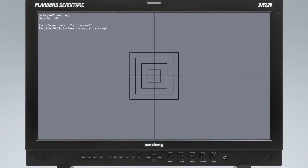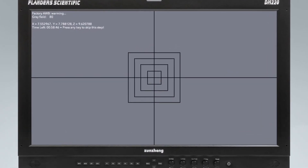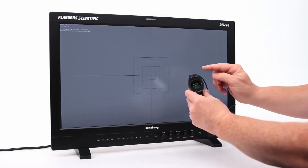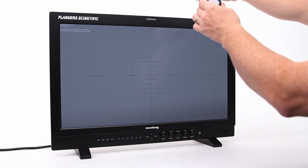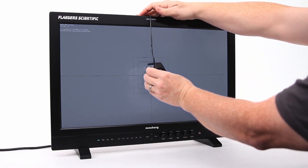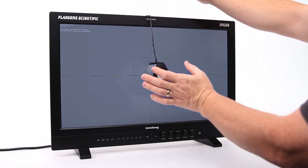You select your probe, select your monitor model, press any button, and in about eight to ten minutes your monitor will be fully color calibrated. All Flanders Scientific monitors arrive to you fully color calibrated, and this system allows you to keep it within spec for its entire life.